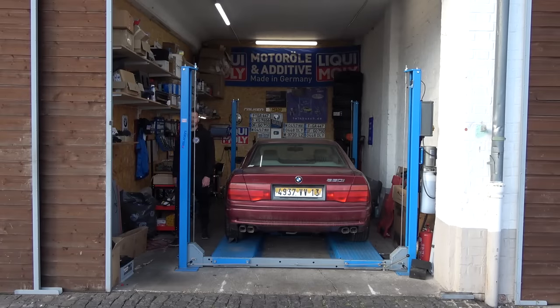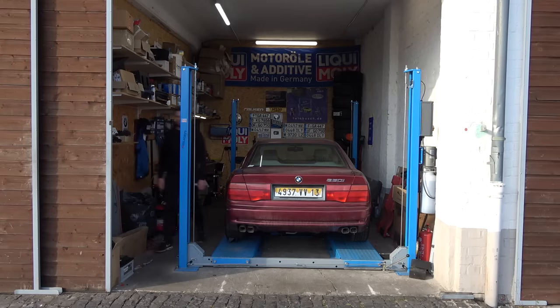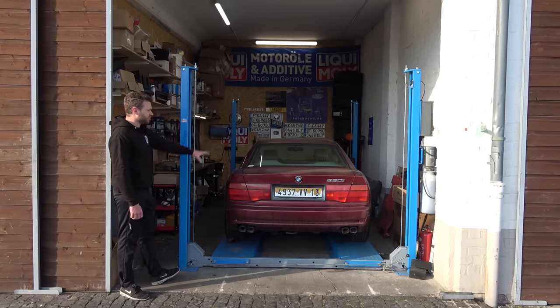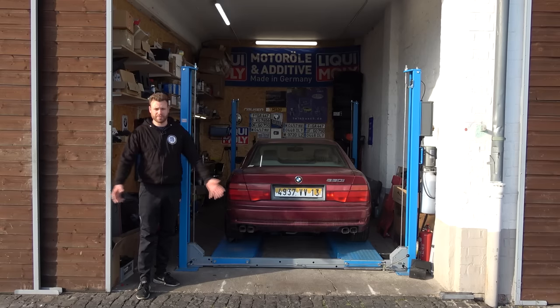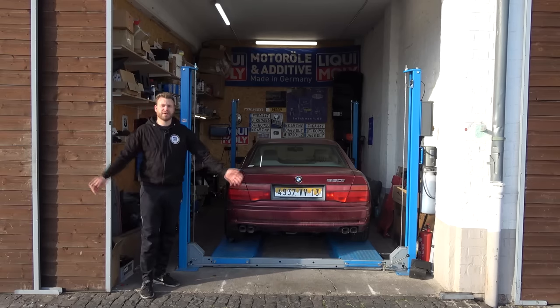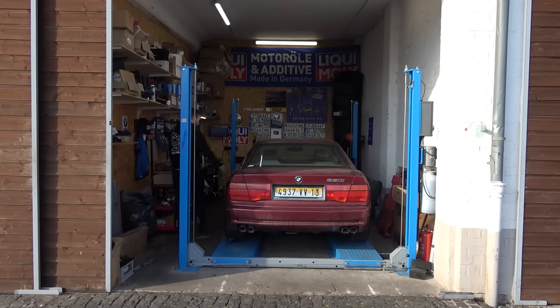Hello and welcome to M539 Restorations and to part 2 of Project Marseille. This legendary 8 Series from the early 90s has been sitting in a garden in the South of France for the last 10 years, abandoned. It's time for someone to bring it back to life, and that someone is me. Lots to do, so let's drop some tools, bump my head, and maybe accidentally get it running.